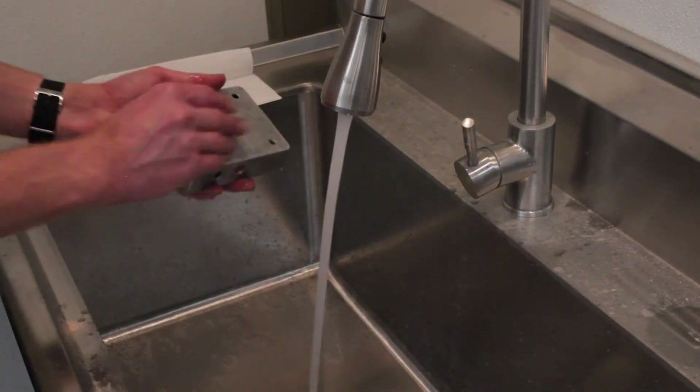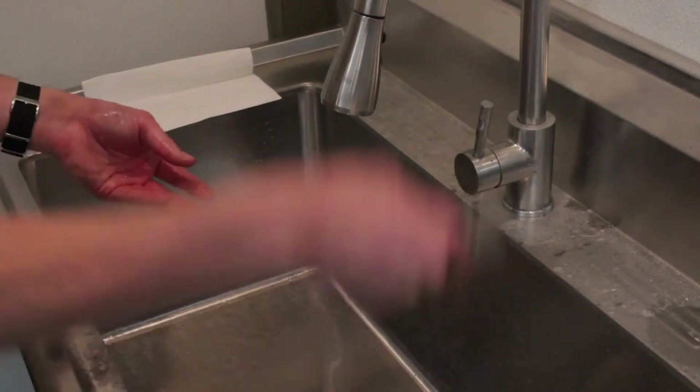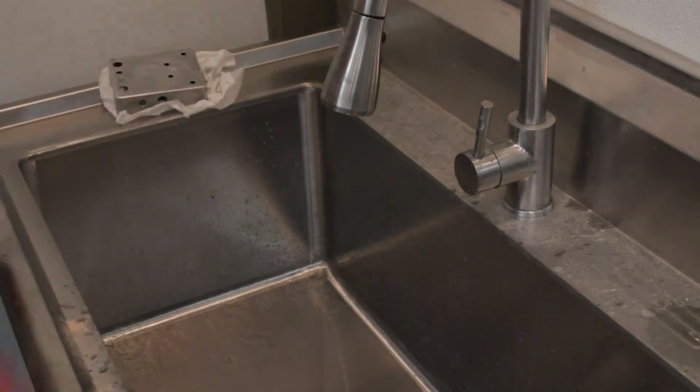After sanding, wash the pedal with some dish soap using a scrub brush or another piece of sandpaper. Rinse thoroughly and wipe it dry, while minimizing how much you touch the outside of the enclosure.